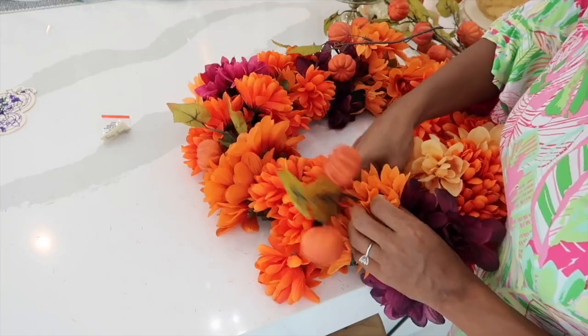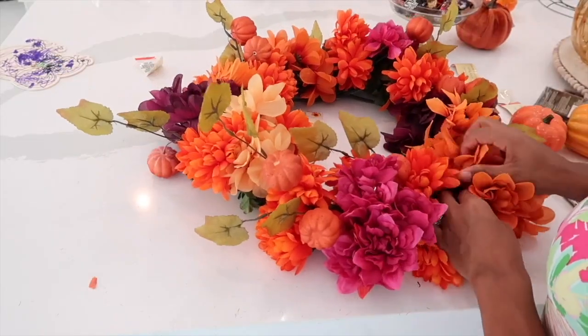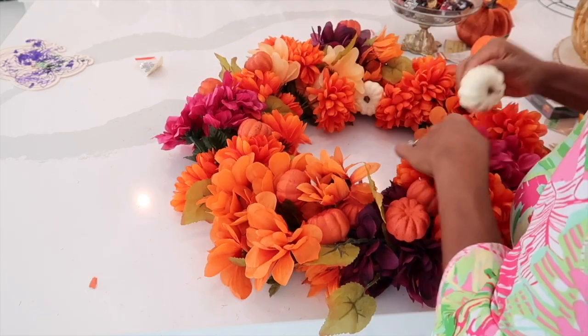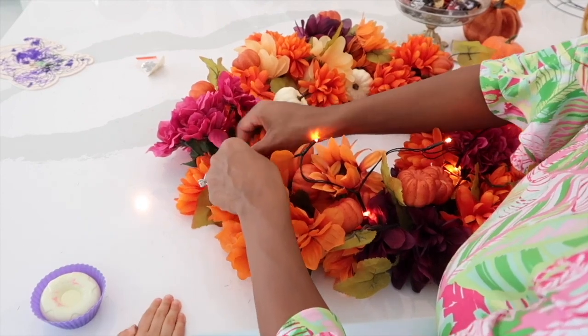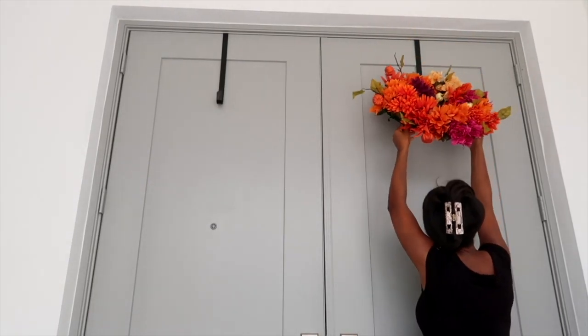If you want to do more flowers it would probably look a little fuller too. The little pumpkin picks that I got I really love how they look — I took a pair of pliers to cut them because there's a little wire inside. To give the final touch I'm just going to add these little lights; I got one in purple and one in orange and they look so cute. You can see the front of our porch is very gray and plain, so this is why I wanted to have a lot of color.